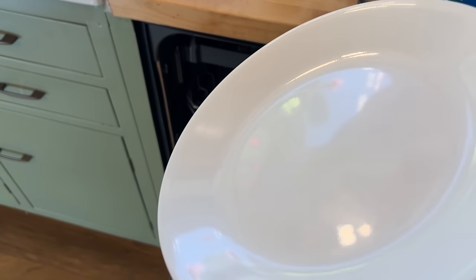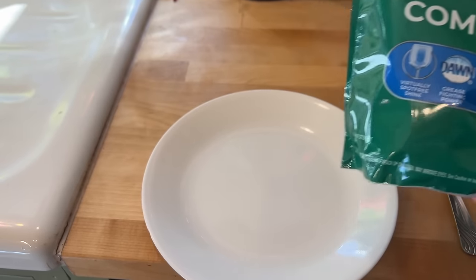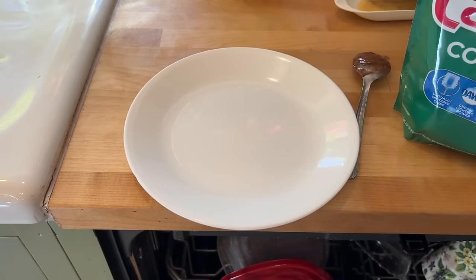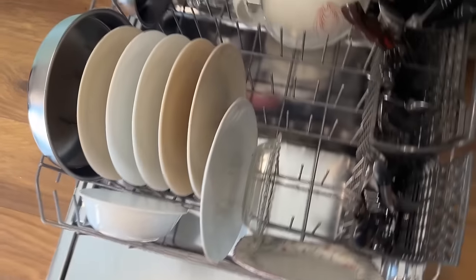Holy moly, that is very sparkly. Gotta say, that did a really good job — a really good job. I don't know, that would be a 10 out of 10. That looks really good. The dishes in general — look at that shine!